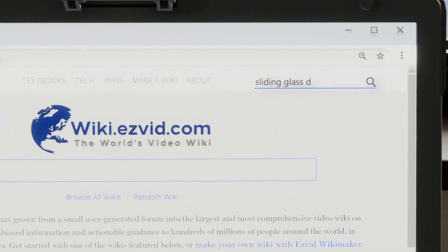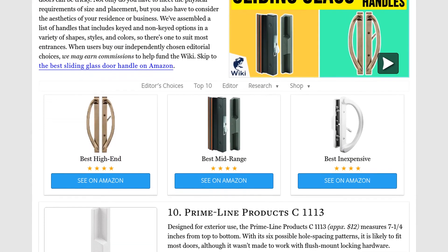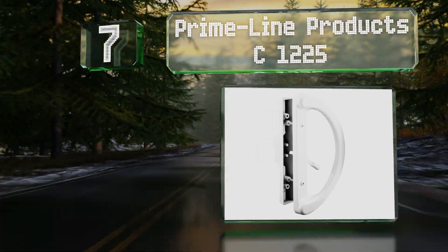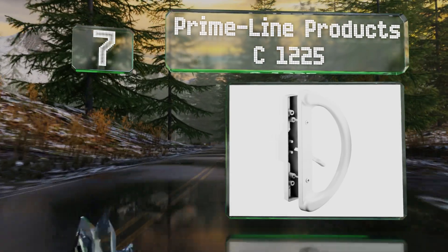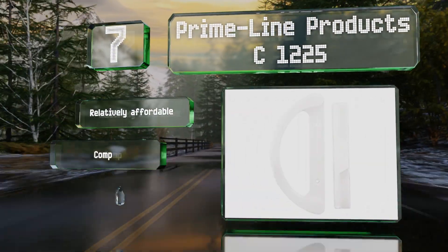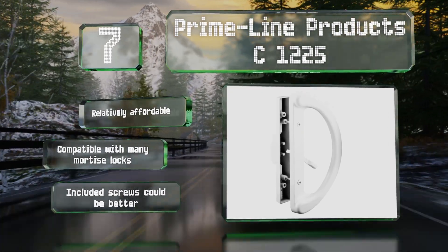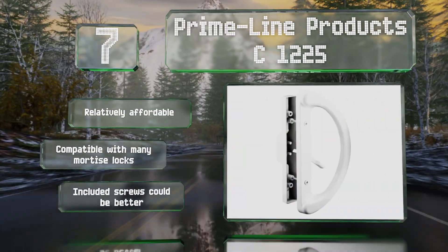At number seven, the Prime-Line Products C1225 has no sharp edges and a nearly two-inch projection, so it'll accommodate large hands. Although this particular handle isn't keyed, there are components available separately that allow you to convert it into one that is. It's relatively affordable and compatible with many mortise locks, but the included screws could be better.